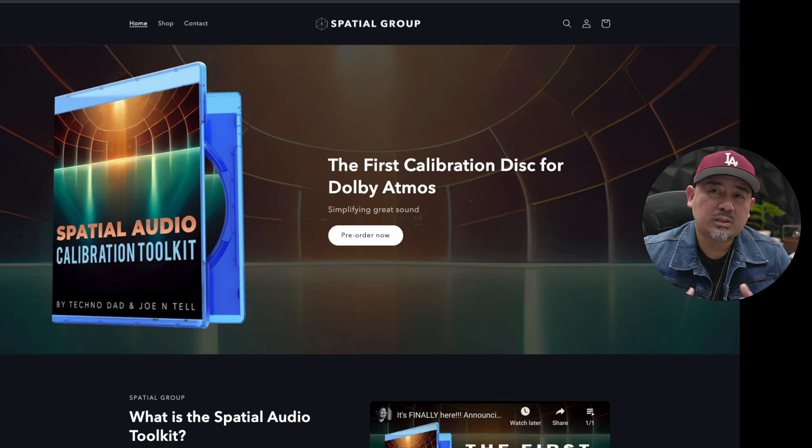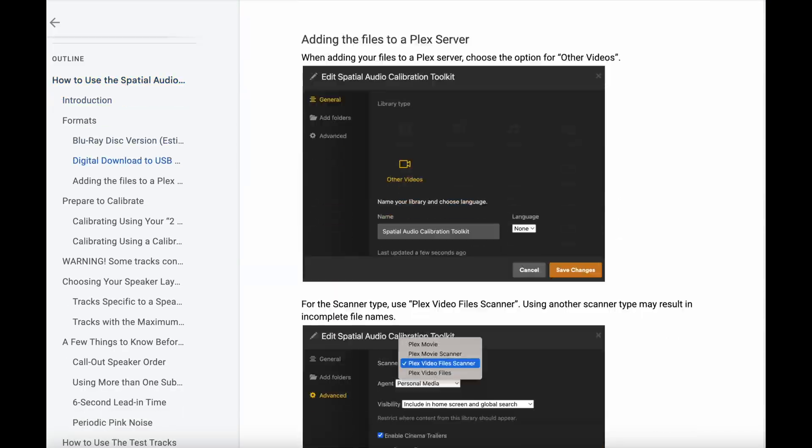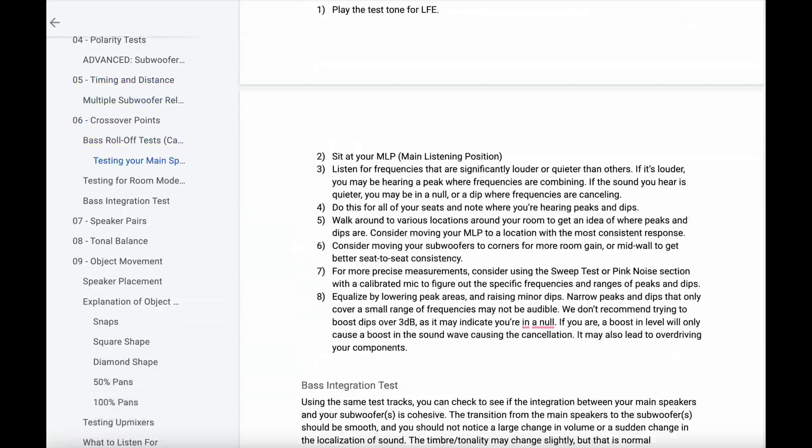What makes our toolkit different is that it can access up to 9.1.6 channels — so if you have an Atmos setup, you can access your height and wide speakers, which is brand new. We also constantly update it based on feedback. Before the physical disc comes out, we'll implement changes, and after release we'll offer updated files as a digital download. There's also an instruction guide that explains how to best utilize the test tones.